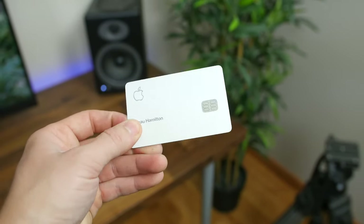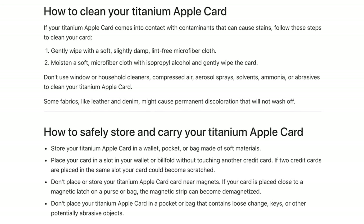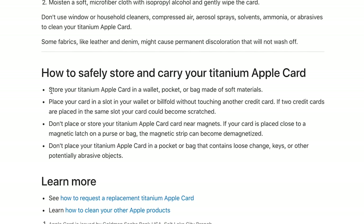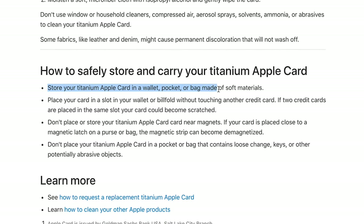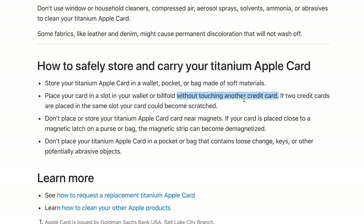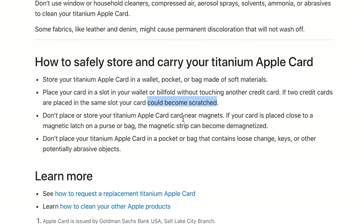The big downside is that since it's white it's going to get dirty easily. Apple recommends you don't keep it in a leather wallet and that you keep it away from denim jeans and magnets, as the magnetic strip could be rendered useless. This is pretty comical when you consider most credit or debit cards are expected to be stored in a leather wallet or your pants pocket.